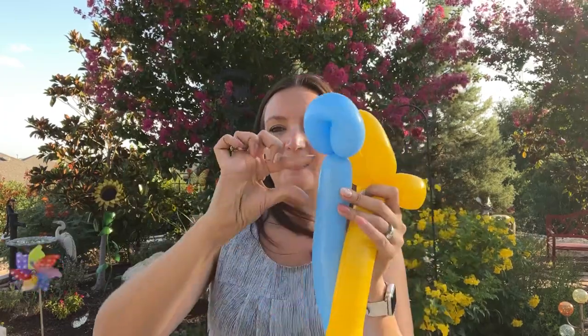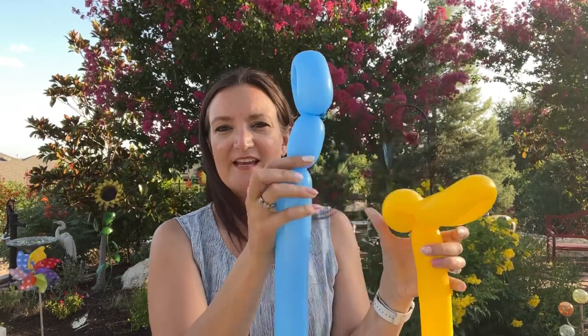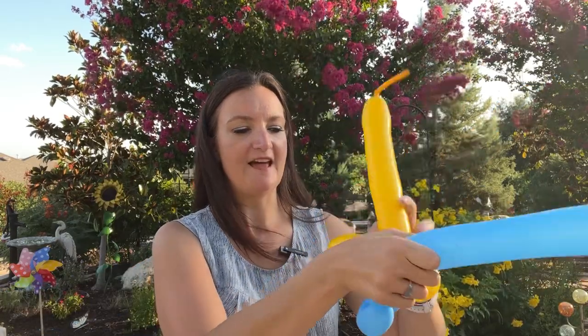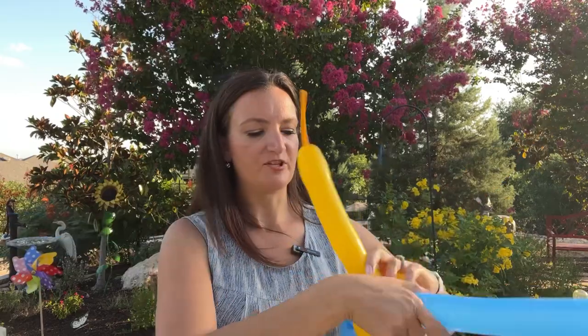We're going to take our blue and however big you want his head to be, we're going to make a twist — about two inches down. We're going to take this twist and place it right here at the center of our yellow twist, then bring that blue and wrap it around just one full time. That should be enough, and now we're done with the rest of the yellow for now.